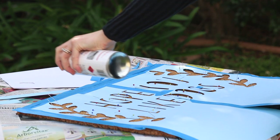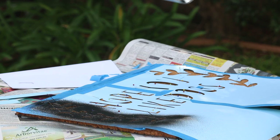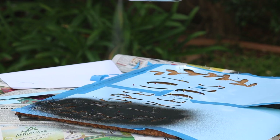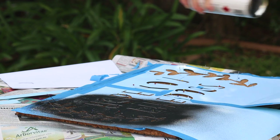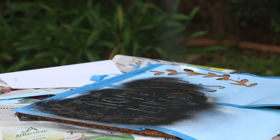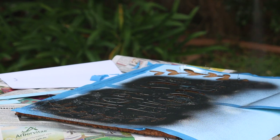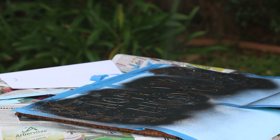Once you're ready to spray paint, be sure to hold your can evenly and spray straight onto the mat. Spraying at an angle will cause your stencil to bleed and you may end up with a paint-splattered mess, so keep your hand as steady as possible. Also remember that you can always spray more, but you can't undo what you've already sprayed. I did two coats to ensure my mat was fully covered.